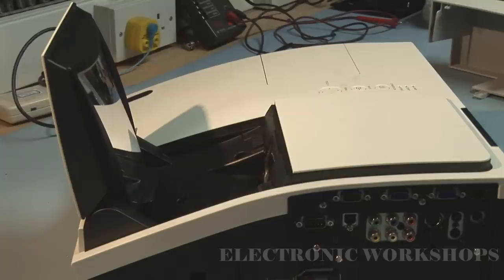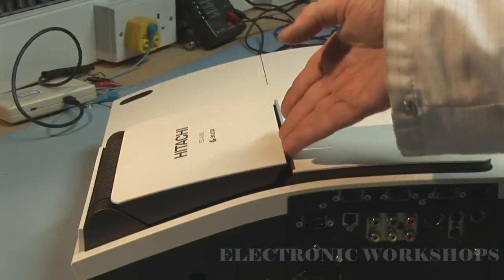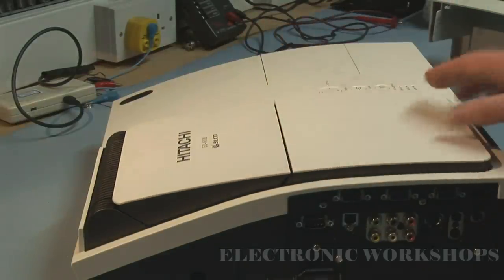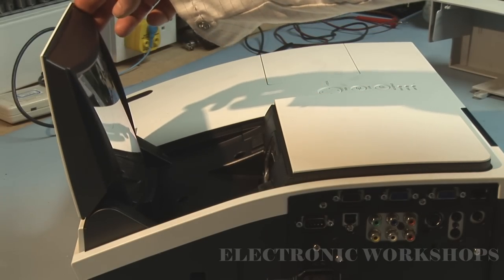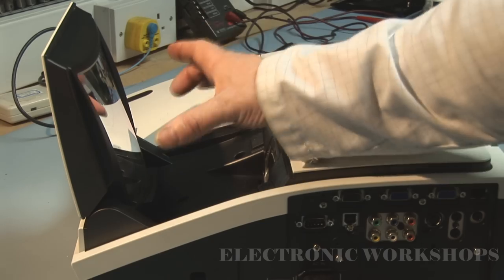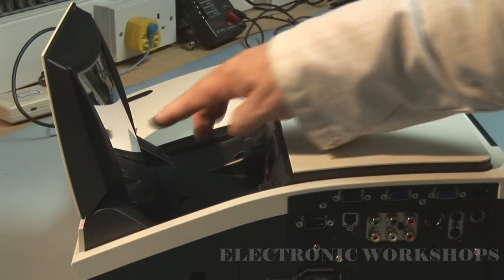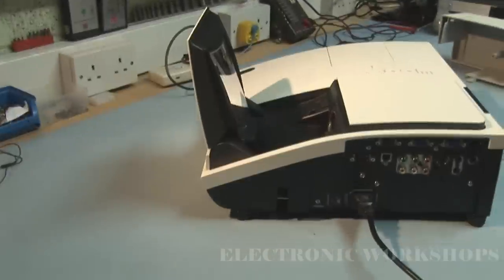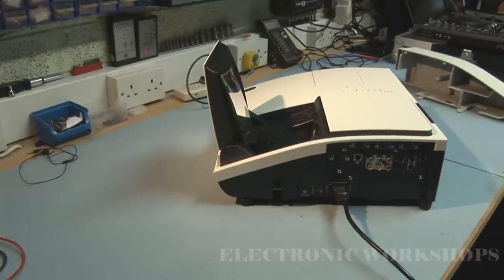What's supposed to happen with these is when you power down, they go into the closed position, and when you power up it would open up after a couple of seconds. Then you would see this light reflecting off this mirror assembly here. To get at the mirror assembly, there's a motor assembly inside — it's a bit difficult, but I'm going to go through the process.